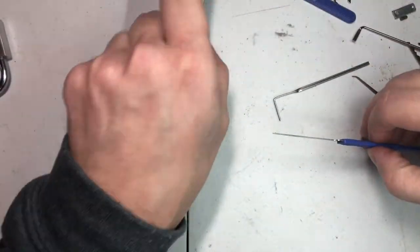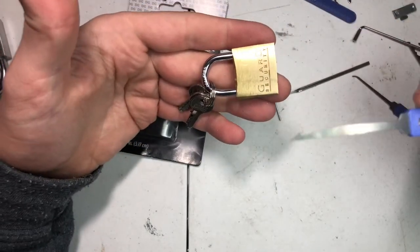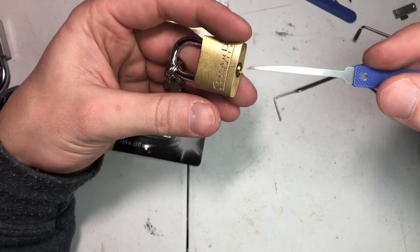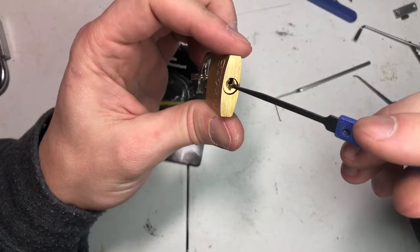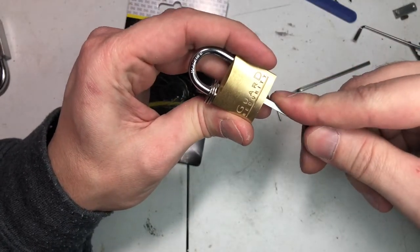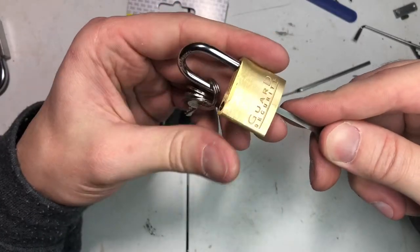So we're going to do another trick — we're going to bypass it. What you're going to do is take this diamond pick here. All you really need is a paper clip. You're going to go in the very bottom where the pins are at, press down, go all the way to the back, and then lift up. And you're in.